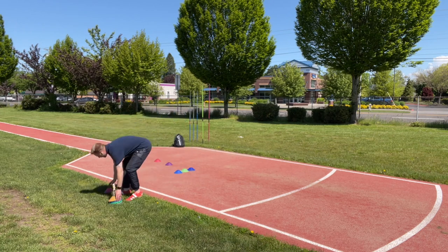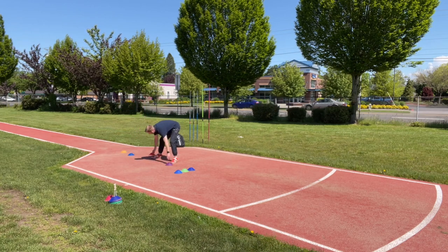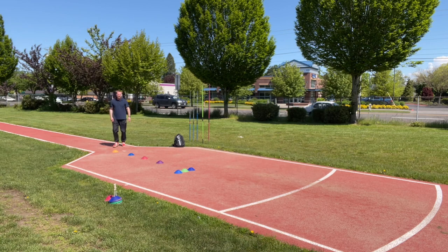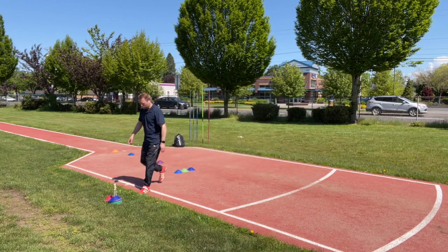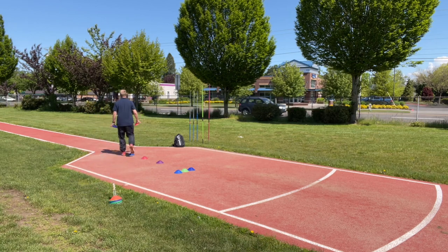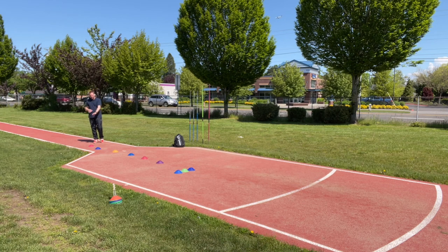Now we're just going to add two more steps back. I'm going to grab a couple more cones and lengthen them a bit, because as you start running faster your stride lengths are going to increase. I don't want to count these steps — I just want to move through it. So I'm going to look down at the cones initially and move through, and there's my cross. That was a seven-step. Grab two more cones — now I'm looking at a nine-step.